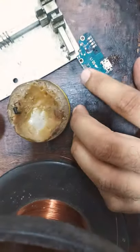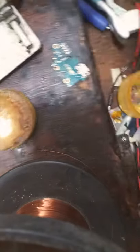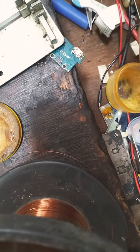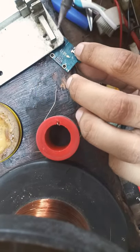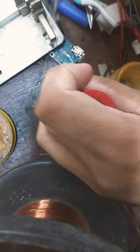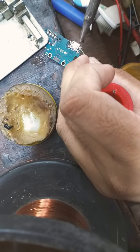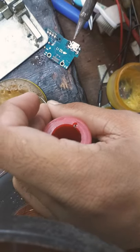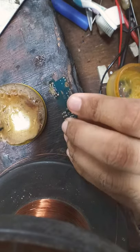Let's go to the first side. Send this to me, so I'm going to connect to the other side.